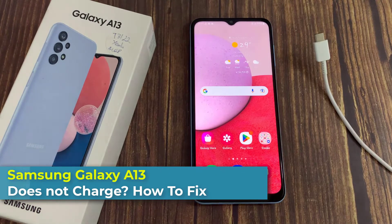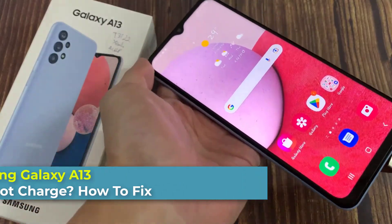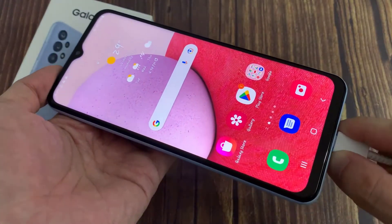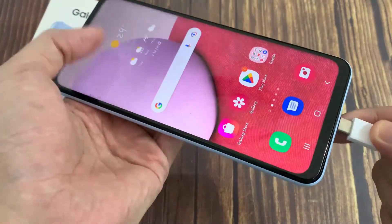Hi Avery! In this video, I will show you what you can do if your Samsung Galaxy A13 doesn't charge anymore. As you can see, I have my cable plugged in but nothing happens. I can try it again but my phone doesn't charge. So there are some different methods you can try to make it work again.